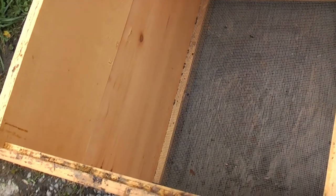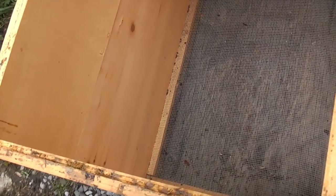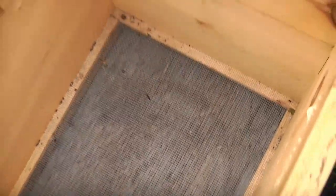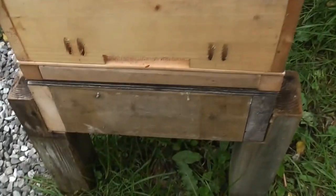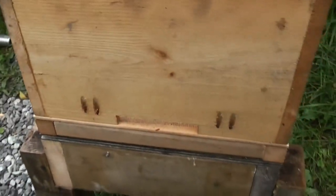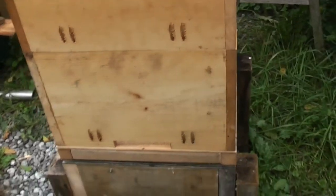Here's an inside view. You can see the screened board at the bottom. If I put my hand in here, you can see the hole at the back and the hole in the front. That's the beginning of the build.